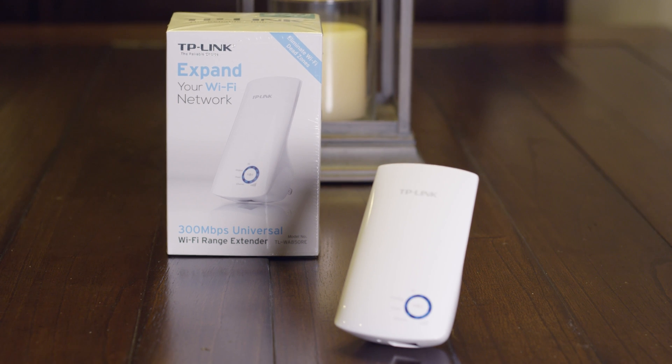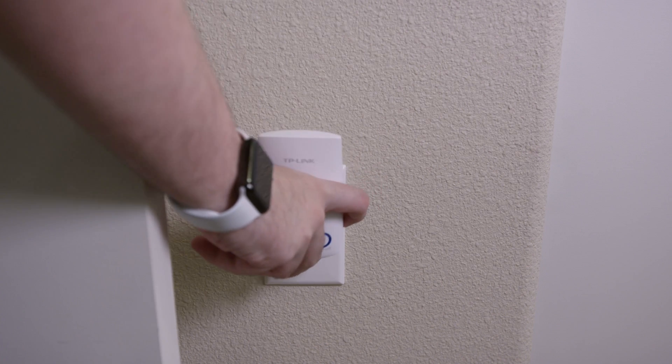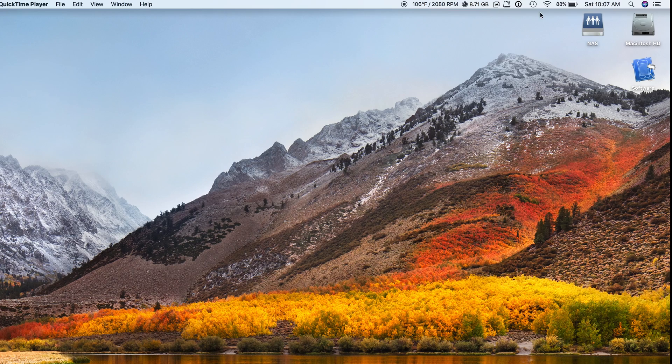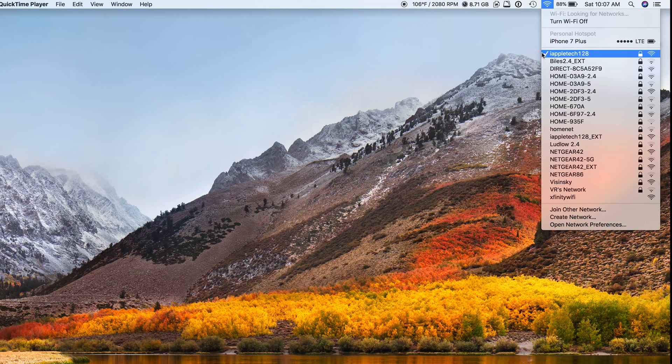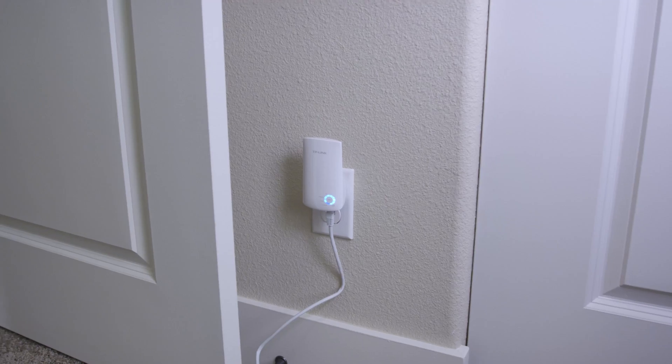You're going to be using it for Wi-Fi, and the biggest downside of a device like this is that it actually makes its own Wi-Fi network. So you plug it in, it connects to your Wi-Fi network, but instead of extending it, it actually makes its very own one. You can name it whatever you want, but as you can see it shows up as iAppleTech128 EXT as an extended network.